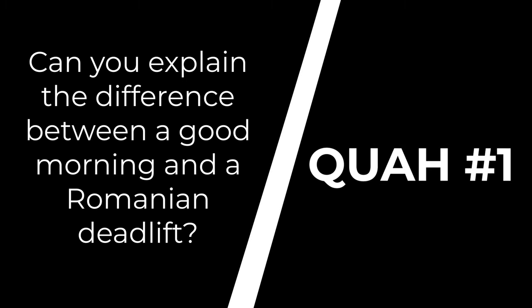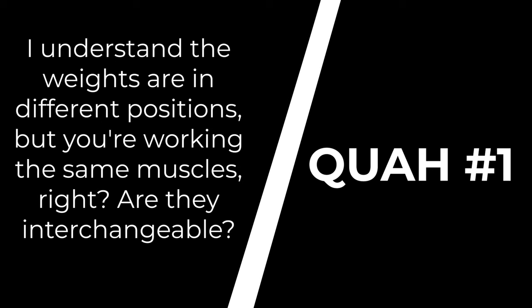First question is from Rosie Faith. Can you explain the difference between a good morning and a Romanian deadlift? I understand the weights are in different positions, but you're basically working the same muscles, right? Are they interchangeable?